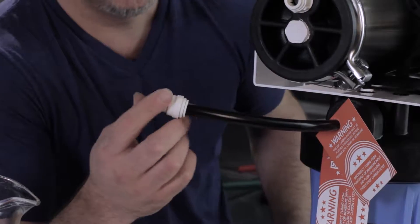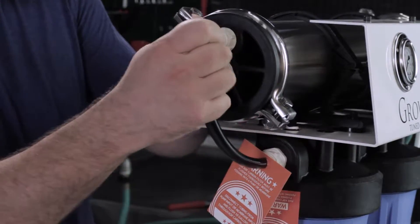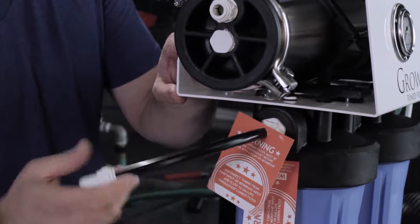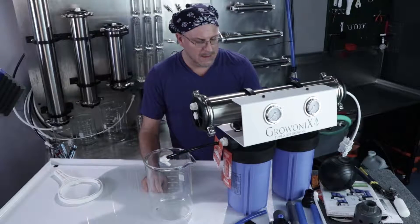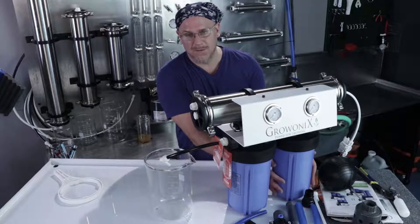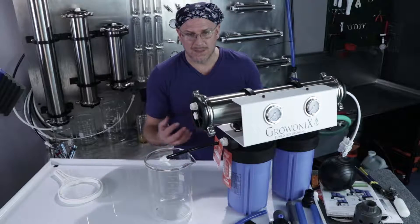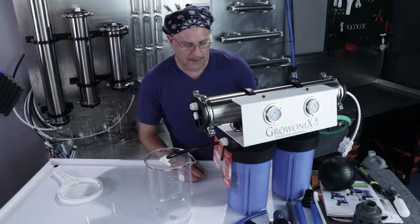The EX-1000 comes with one tube disconnected — the tube that feeds the carbon filter to the membrane. It comes disconnected with a warning sticker to ensure the carbon is flushed first. To flush the carbon, turn on the feed water supply slowly, letting the sediment filter fill up, then the carbon filter, and let all the air bubbles come out. Don't slam the water pressure on full bore — bring it up slowly.